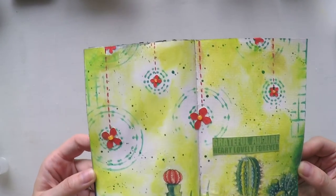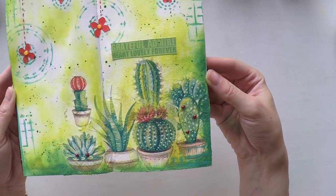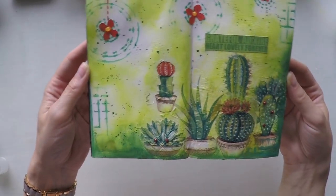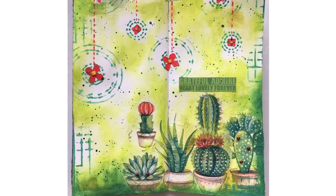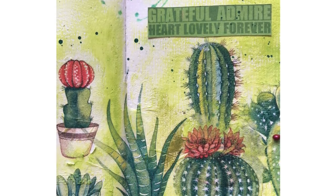I think I'm done here. I love the colors and I quite like the hanging flowers and how the cacti blended with the rest of the page. I hope you like it too. If you do, please don't forget to hit the like button or leave a comment and subscribe to my channel. Thanks a lot for watching and see you next time.